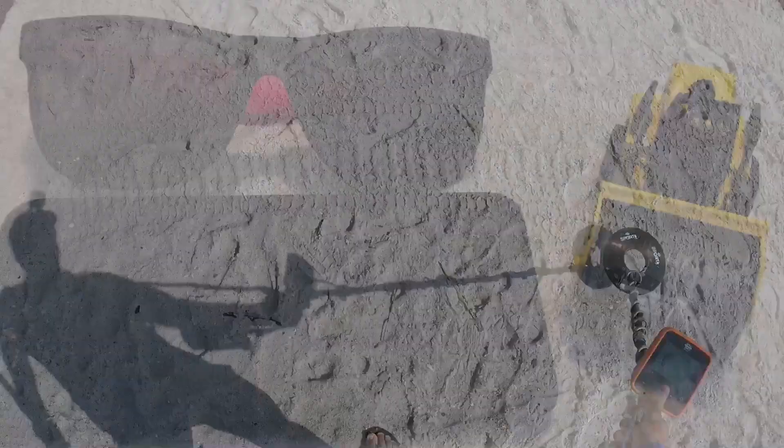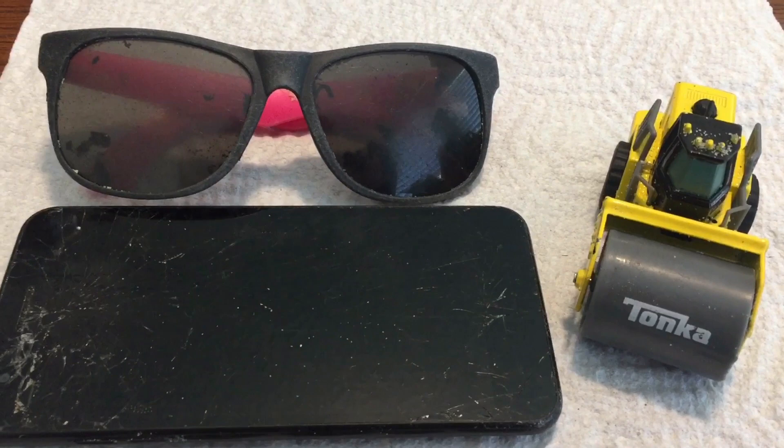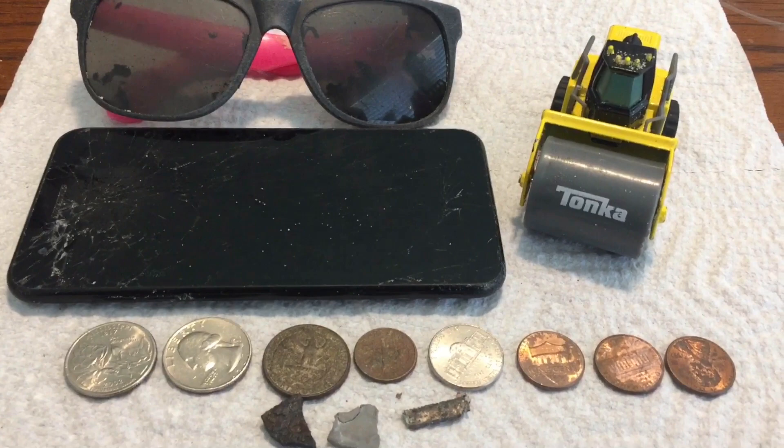All right, looks like we got them all. We had a great day at the beach. We found some sunglasses, a smartphone, a steam roller, three quarters, a dime, a nickel, three pennies, and some scrap metal. If you liked what you saw, make sure to like, comment, and subscribe, my friends.